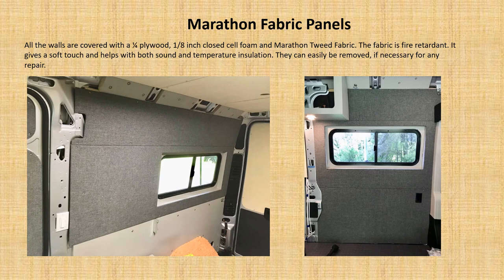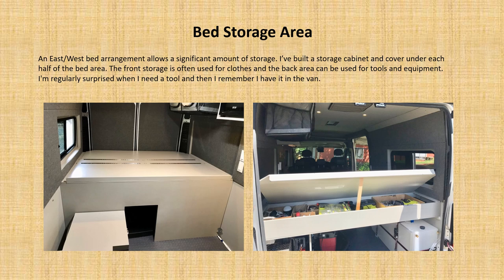The walls are covered with fabric panels — essentially a quarter-inch plywood with eighth-inch closed-cell foam, covered by a marathon tweed fabric. This fabric is fire retardant and is probably the most common fabric used for campers. It gives a soft touch and helps with both sound and temperature insulation. Most importantly, these panels can be easily removed with just a few screws, so you can take a panel off and inspect what's behind it — giving you the flexibility mentioned earlier.